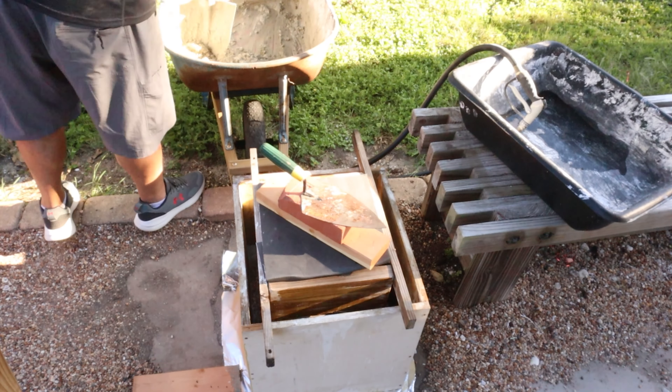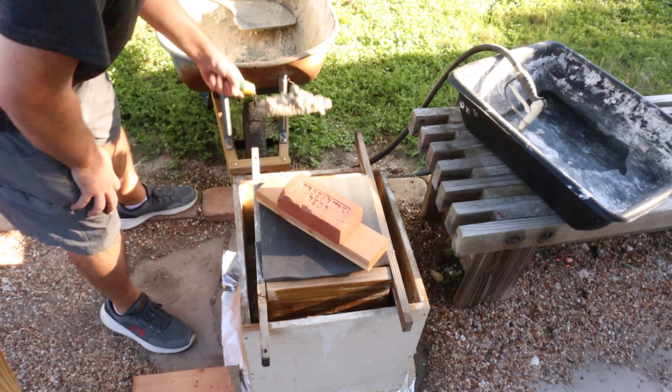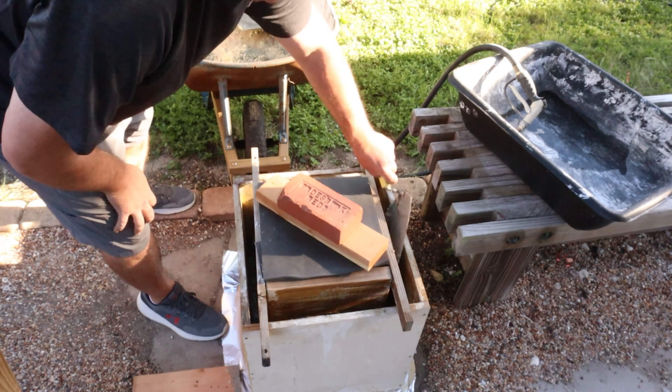I try to add a little bit on each side of the form to help keep the form even and keep it nice and straight.